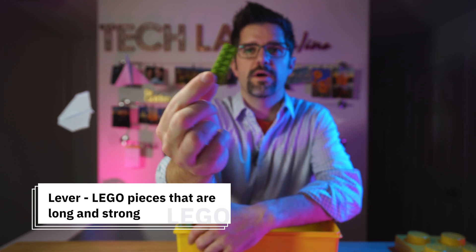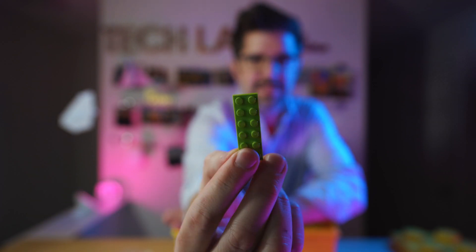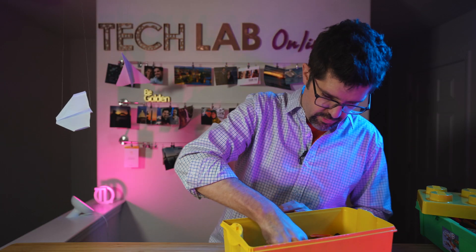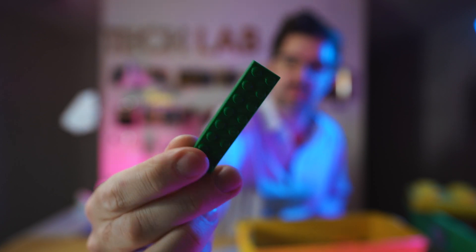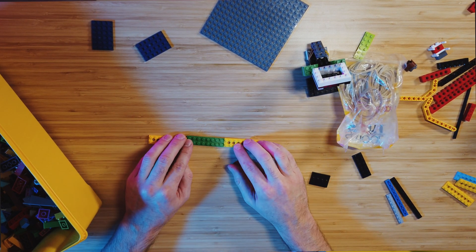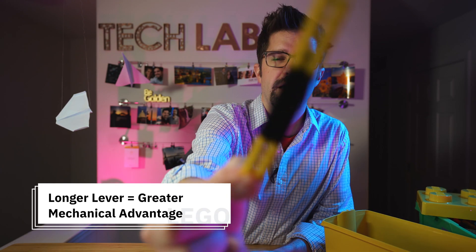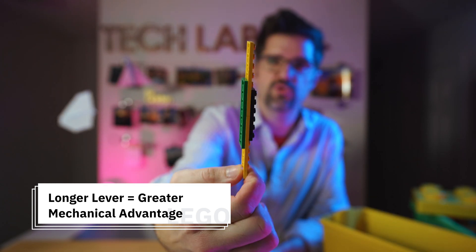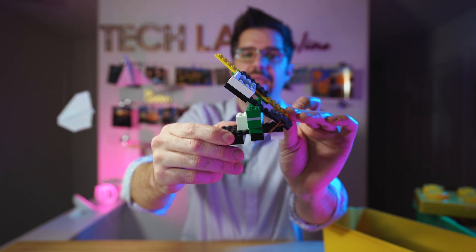With my catapult, the first thing I was looking for was a piece that could become my lever — something small, light, and strong. This one is not as long as I'd prefer, so I'm going to keep looking. There we go. The longer your lever is, the greater the mechanical advantage. I can take a longer Lego piece and build it into an even longer lever by combining different pieces together, making it both stronger and longer. So I have my lever — I made it a little bit longer to improve my design and hopefully give me a greater mechanical advantage.